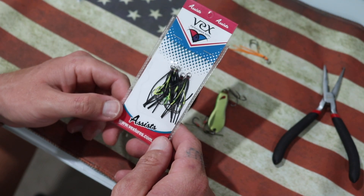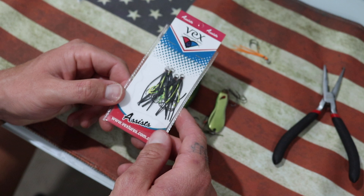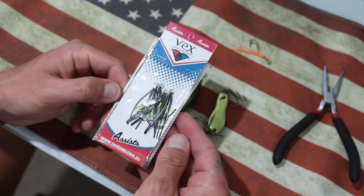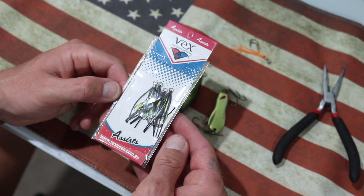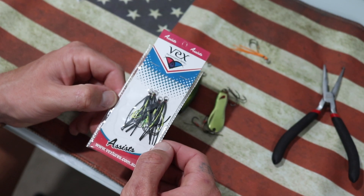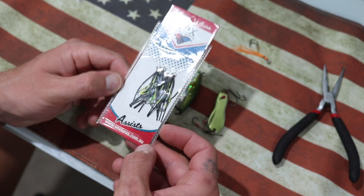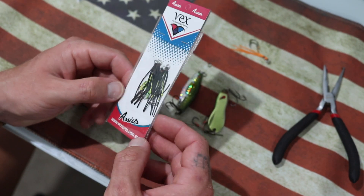What you are going to need as well is some assist hooks. I've been running these Vex hooks for a little while now and I'm actually quite impressed with the Vex range. I do use the Ecogear ZX40 assist hooks too — they're probably my favourite — but right at the moment for the purpose of this video I'm going to keep using these Vex ones because I'm just giving them a bit of a run for their money.